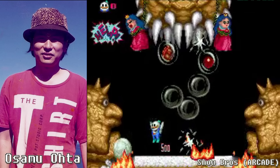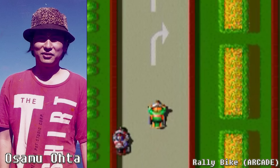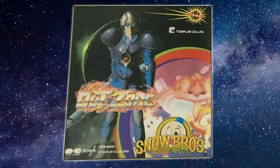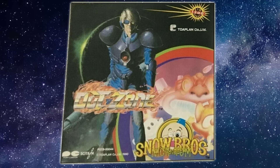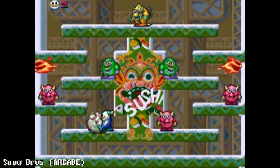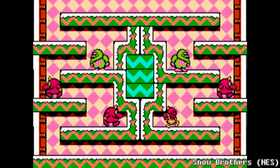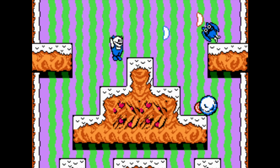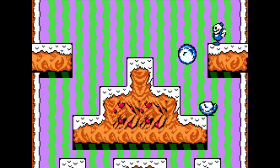The music was composed by Osamu Ota, who also composed the music for Rally Bike. The music for Snow Bros. was popular enough that in Japan it was released as an album alongside music from the game Outzone. The arcade version was a moderate hit, so Capcom acquired the rights to produce a home version for the NES. The NES port was developed by a company called Soft House, and is fairly faithful to the arcade original.